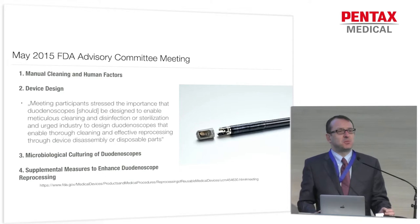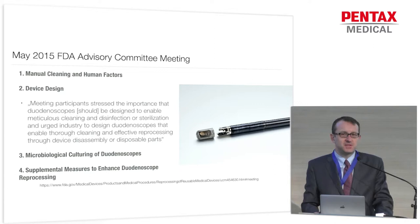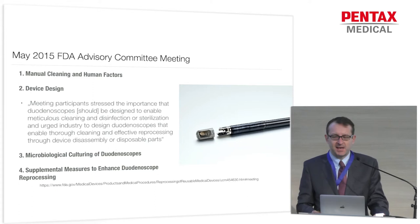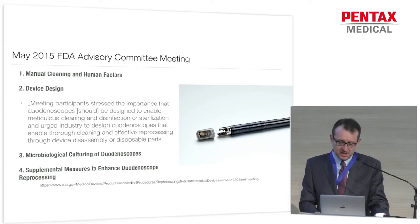First, they discussed and tried to improve manual cleaning and eliminate human factors. But there was an important part also about device design. As you've already heard, duodenoscopes are difficult to reprocess because they're very complex instruments, and some of them are flawed in design. The conclusion was that participants stressed the importance that the design of duodenoscopes has to change in order to improve disinfection and avoid the risk of cross-infection.